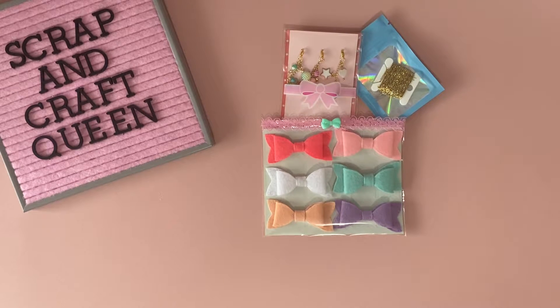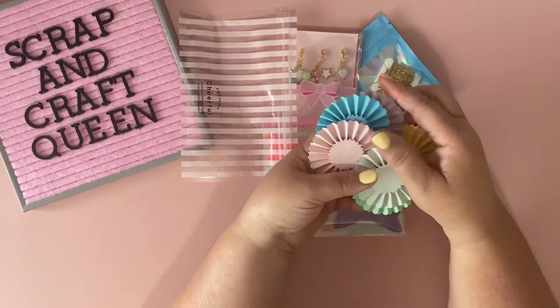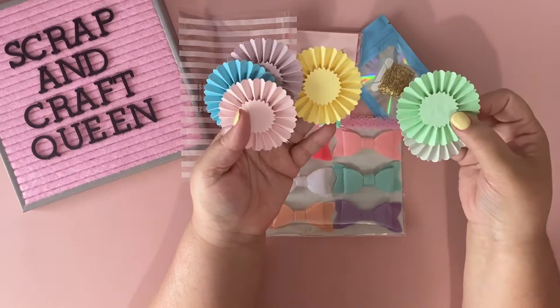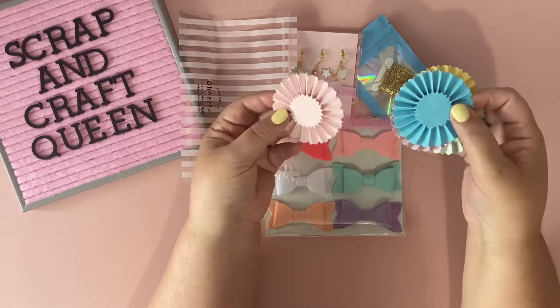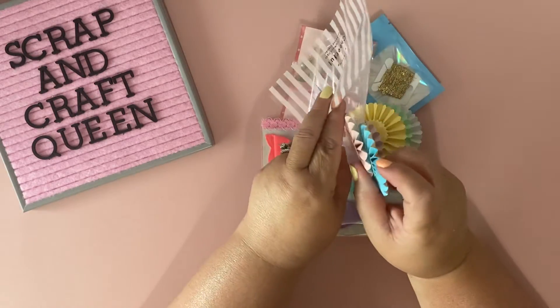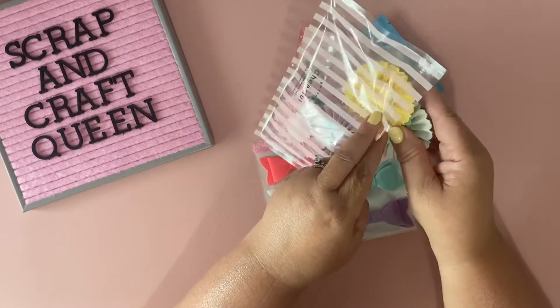I'm also sending her these rosettes — she wanted six plain rosettes, so I made her these in pastel colors. They're all embossed: a light gray, mint green, yellow, lavender, blue, and baby pink. I packaged them up in a Daiso bag I picked up a couple of hauls ago.